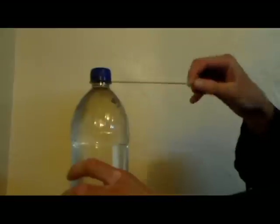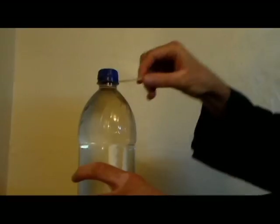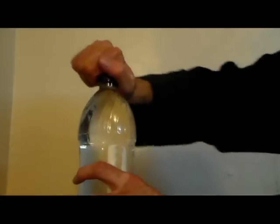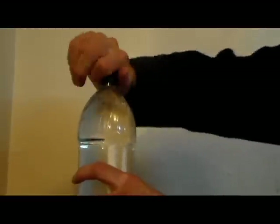Get yourself one of these liter water bottles. Not only is science wicked cool, but it's refreshing, too. You're going to get a rubber band, split it so that it's long, like so, and then wrap the rubber band around the mouth of the bottle, put the cap back on, and give it a good old-fashioned screw. Okay, now we're going to have a little bit of fun.